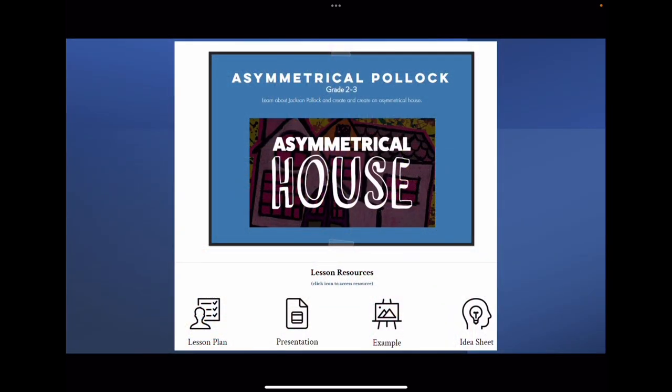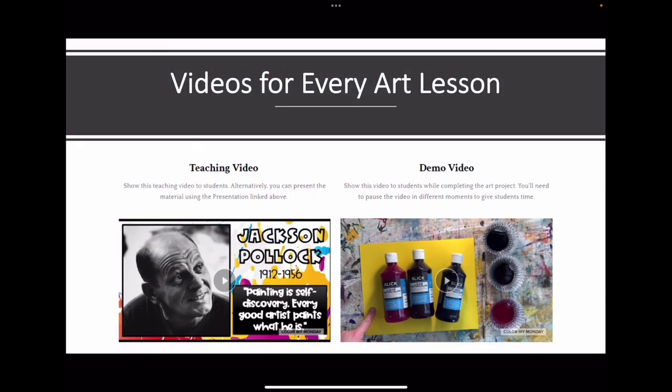Each lesson includes a lesson plan, a slide deck presentation, a finished example, idea sheet, a teaching video, and a step-by-step demo video.